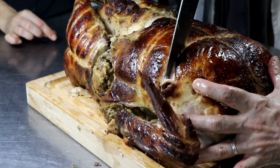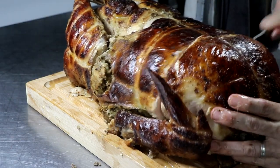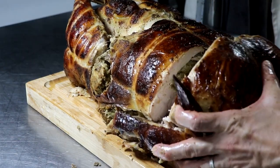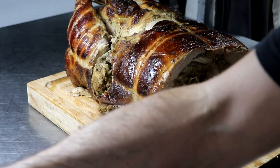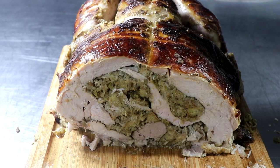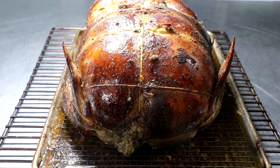We're going to set the drippings to the side and now it's time to cut into it — the big reveal. This thing smells amazing. I've had a couple little snags of the crispy outer skin already. That's what the turducken looks like: layers of chicken, layers of duck, and turkey all the way around. I appreciate you watching this video — if you've got any questions, leave them in the comments below. Thanks a lot, don't forget to subscribe, like, and share, click the notification bell if you're new, and we'll see you in the next video.